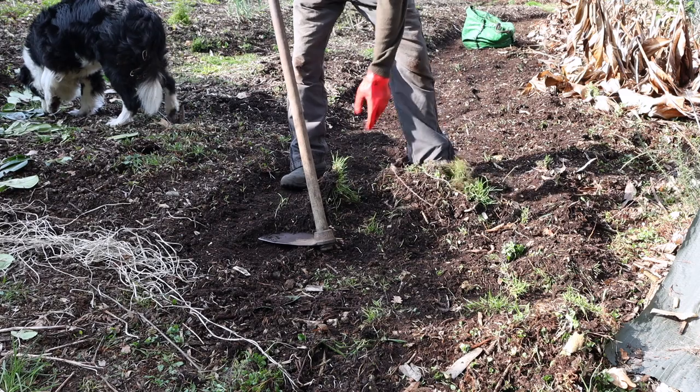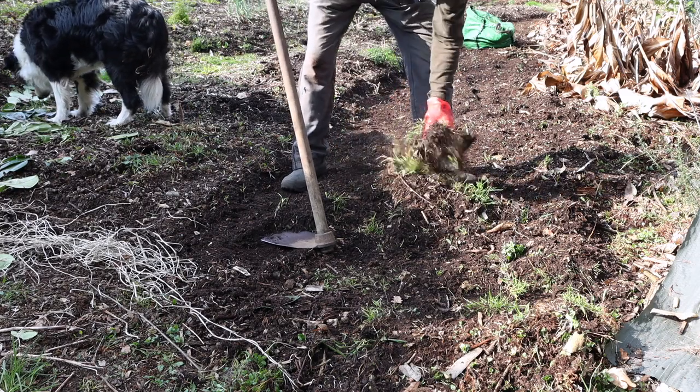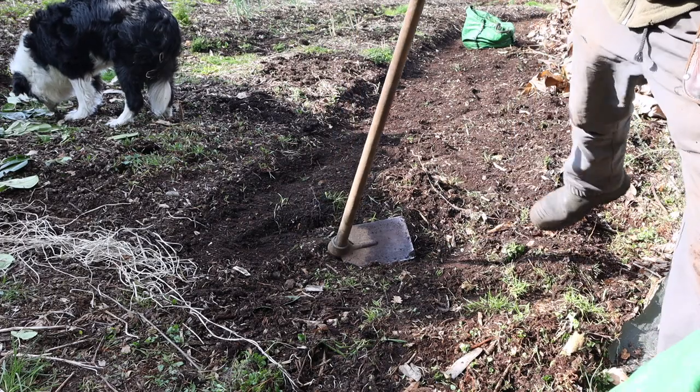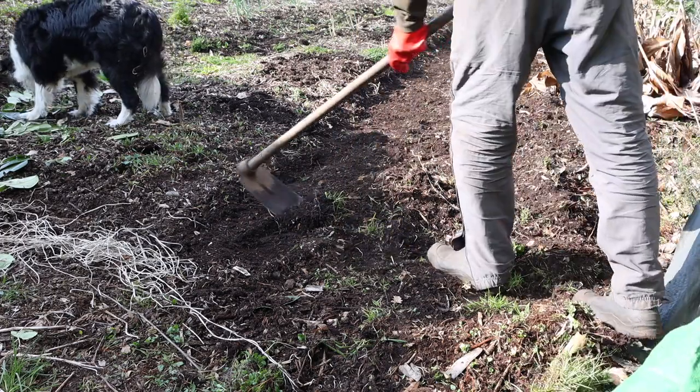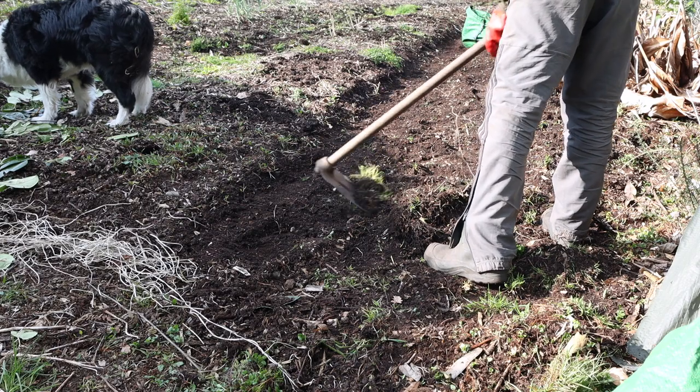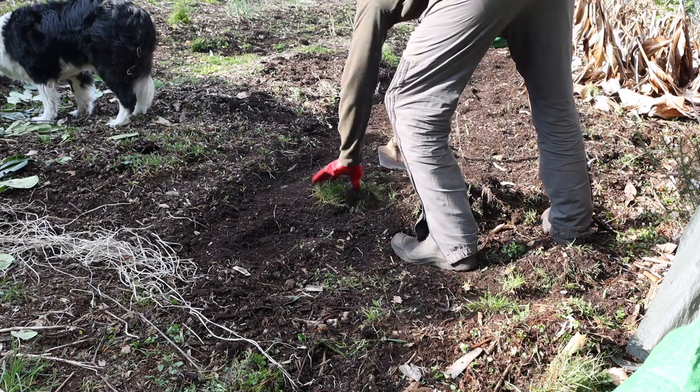Dan's actually just scraping off the top layer of wood chip from our paths, as he's found this to be a really effective way of weeding out all the paths. Then we're going to smooth them back out again afterwards and add more wood chip on top.